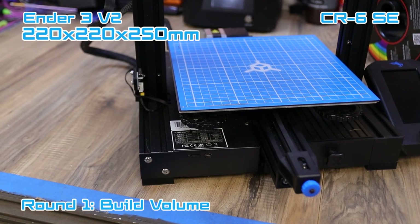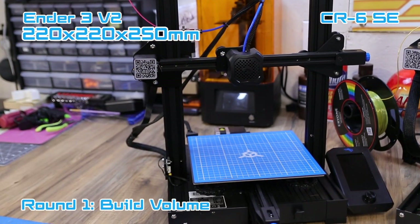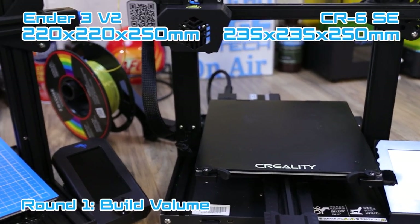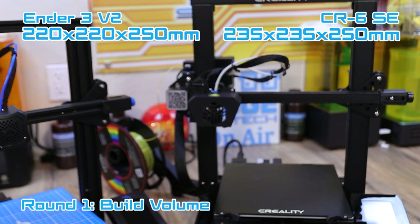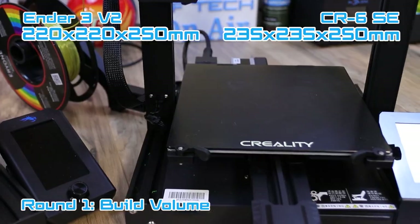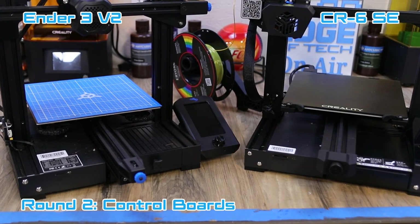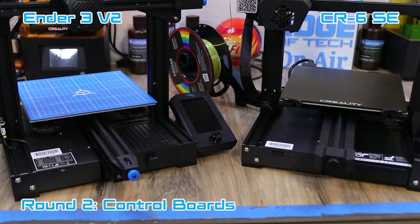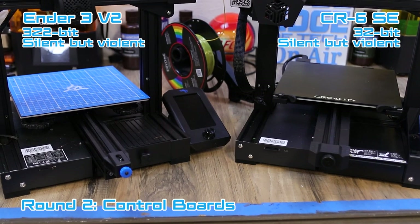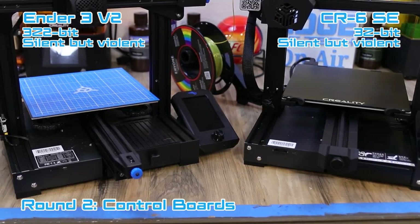The Ender 3 V2 has a 220 by 220 by 250 millimeter build surface. The CR6 SE has a 235 by 235 by 250 build surface, so the CR6 SE has a slightly bigger build surface than the Ender 3 V2. Looking at both printers, the frame styles are about the same — on the left is the Ender 3 V2 and on the right is the CR6 SE. Both printers have the 32-bit silent board from Creality, so they are very silent in how they print.